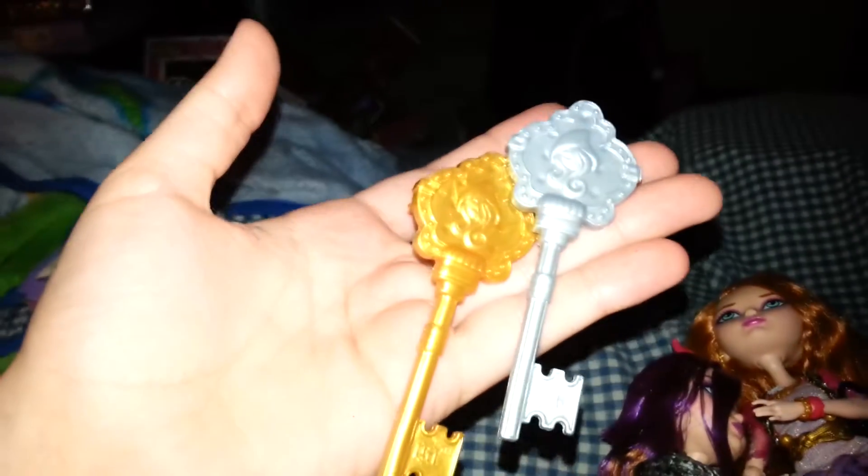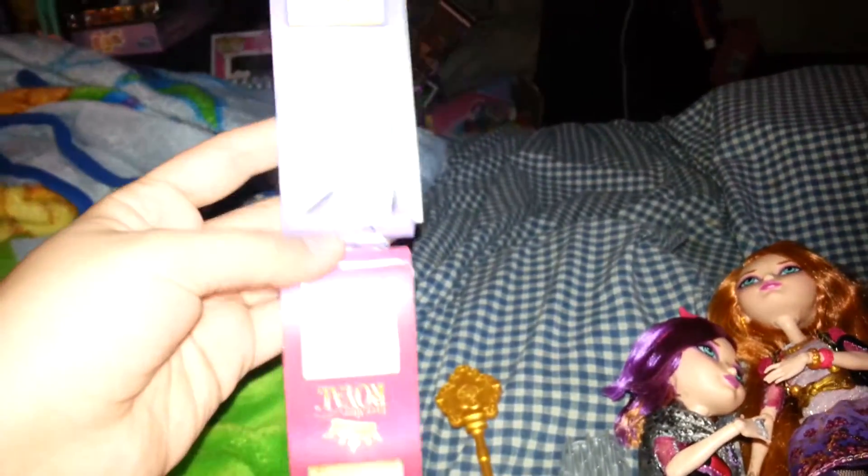They also come with their hairbrushes — a gold and a silver. Now I'm gonna have, like, ten million of these things running around, because I keep buying the original dolls, and I know all the originals come with hair brushes. And then of course their books, which I'll read later.